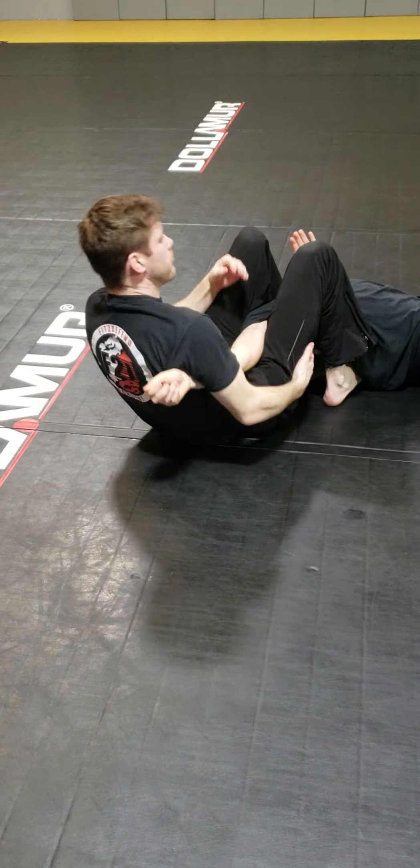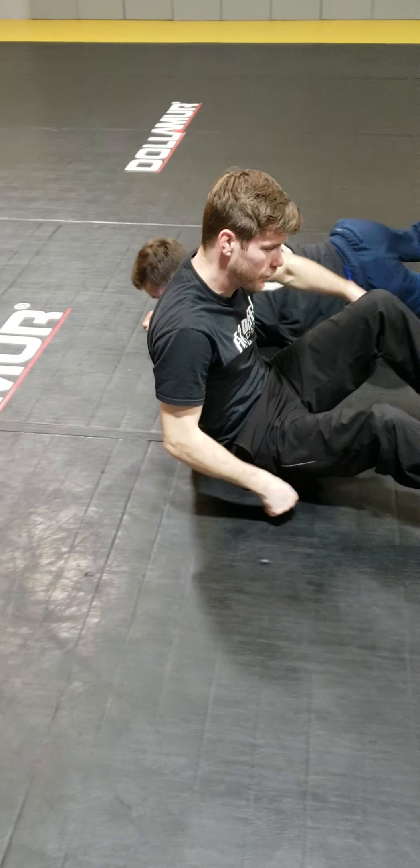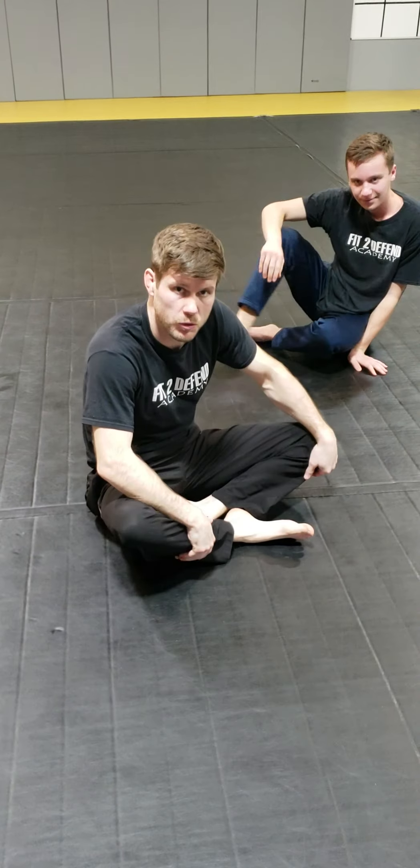Grab and break. Those are the three techniques from our ground flow drill number three — side control escapes.